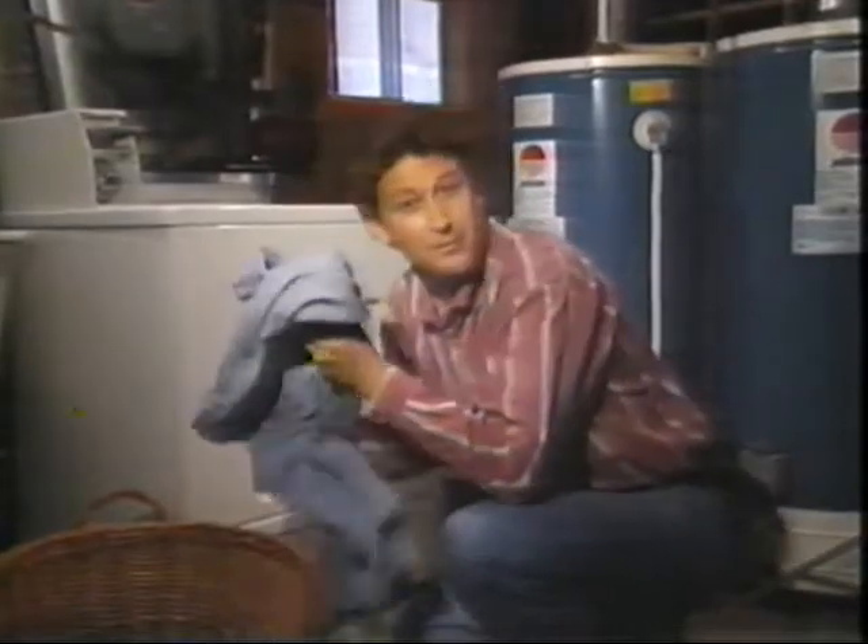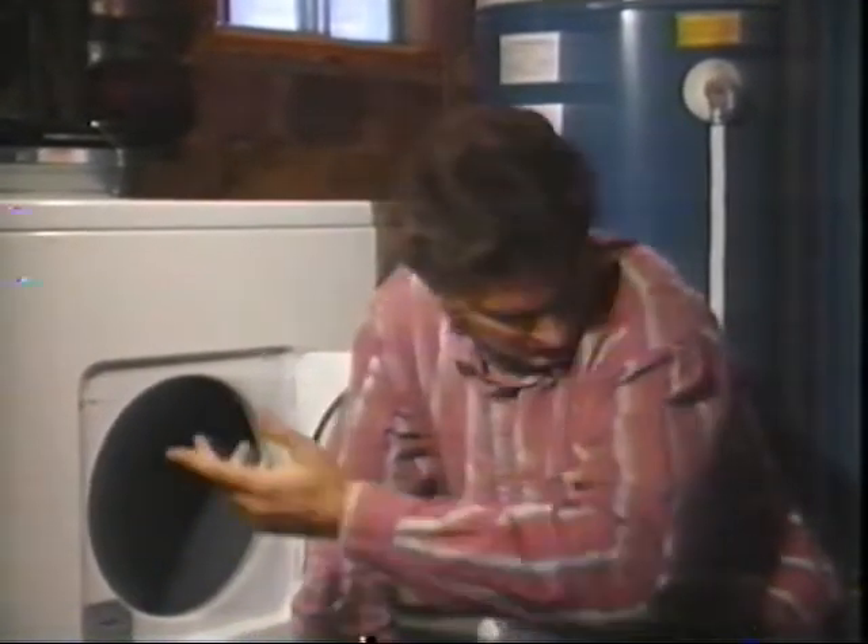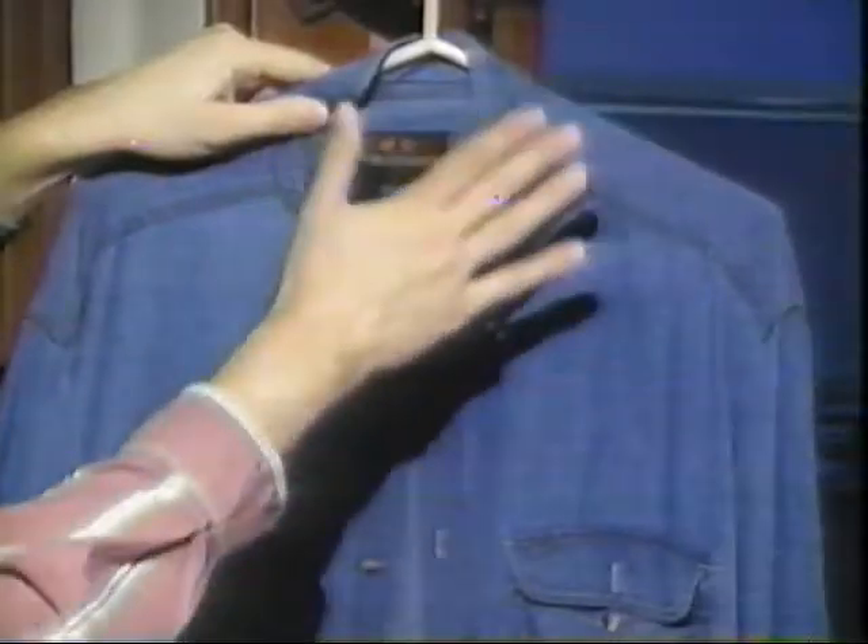What the heat from the dryer does do is lock the fabric in its newly shrunken position. Now, if cotton shrinks in water, then the only real solution is just never wash your clothes. Well, that's not too practical, is it? So what can you do? First, don't put cotton in the dryer. And second, hang it up. The weight of the wet fabric will stretch the fibers, and as they dry, they'll set in this stretched position.